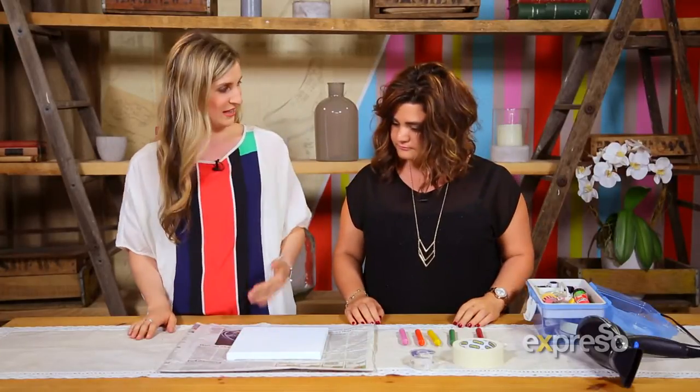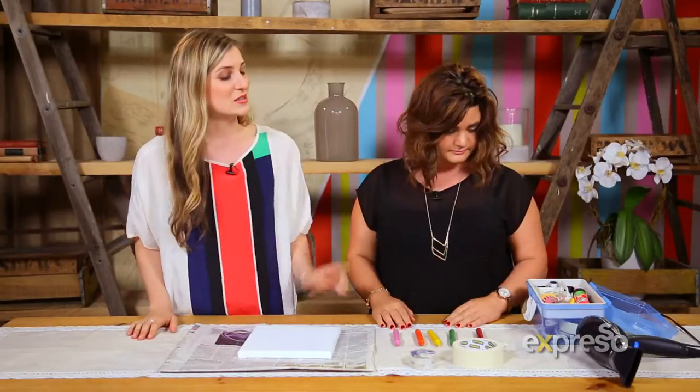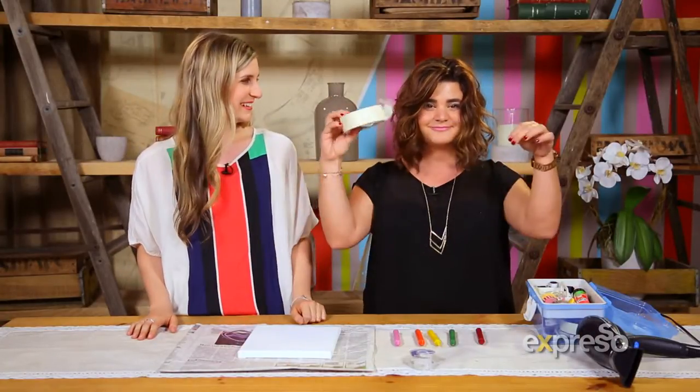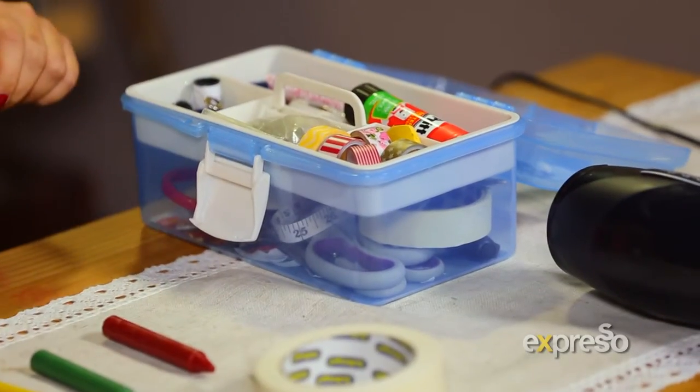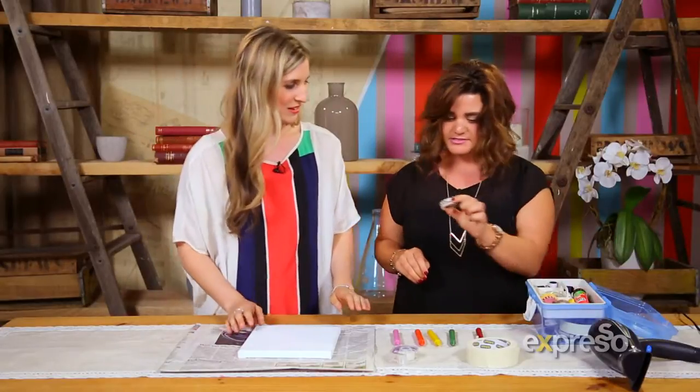We would need the canvas — very important. Clean canvas. And then some masking tape. And then we will take scissors out of the toolbox. And this masking tape.